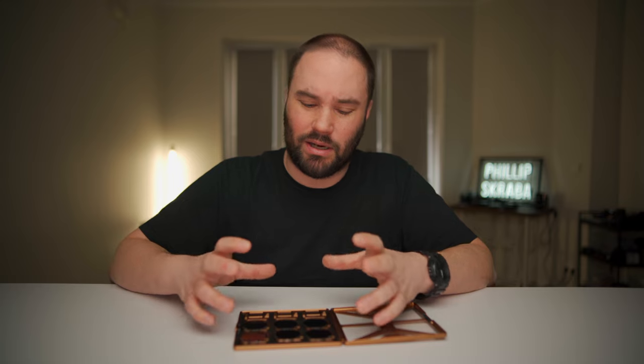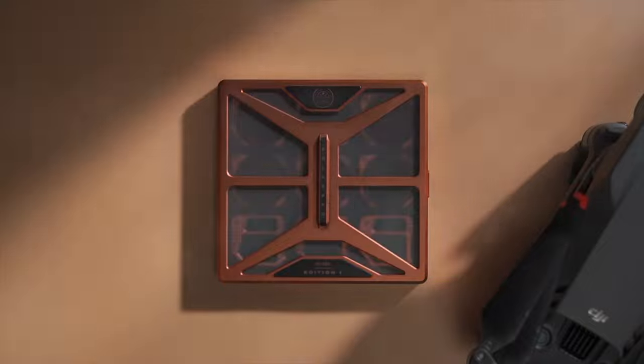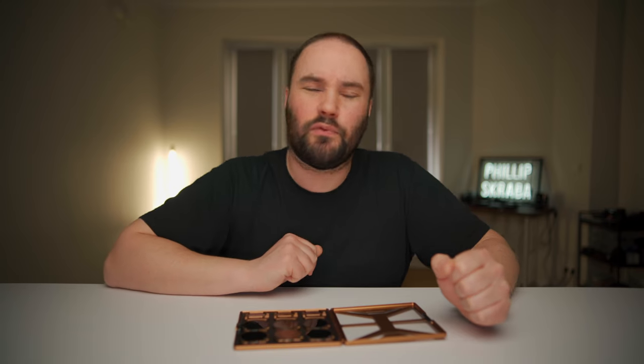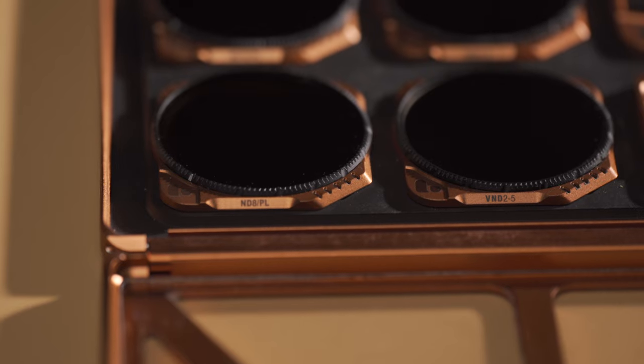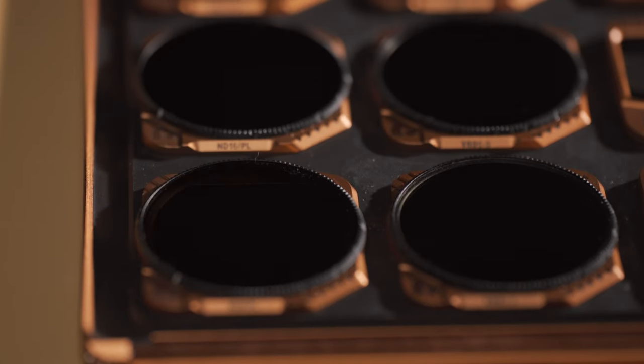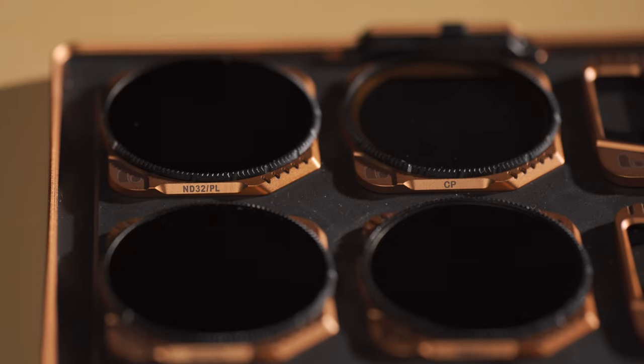These nine are a great set, and this is limited to 500 boxes. You get free hybrid filters — so we're talking about an ND8, an ND16, and an ND32, which are the NDs I use the most, and they all have circular polarizers on them.